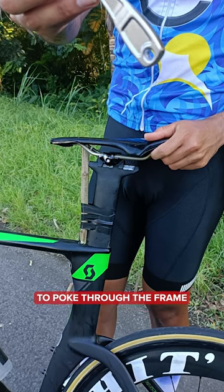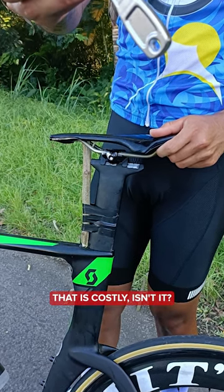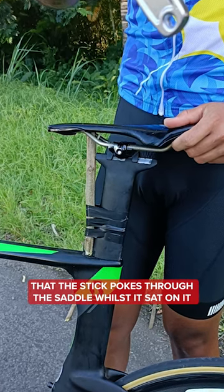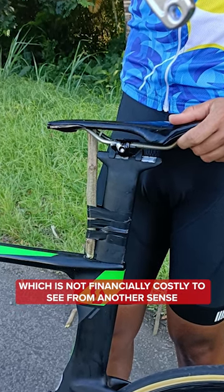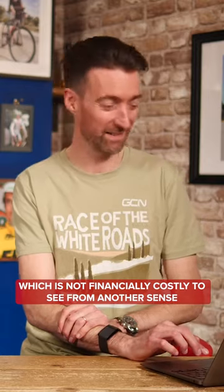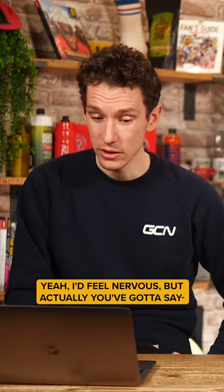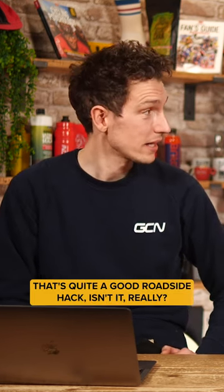Well, I can see two potential negatives to this. One is that the stick might start to poke through the frame — yeah, that's costly. The other is that the stick pokes through the saddle whilst you're sat on it, which is not financially costly, but costly from another sense. I'd feel nervous, but actually you've got to say, that's quite a good roadside hack, isn't it, really?